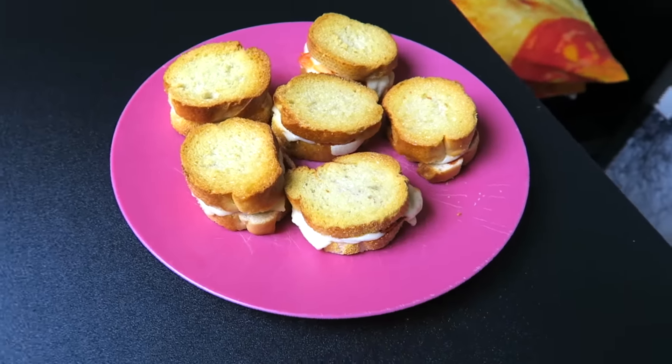Thank you guys so much for watching this DIY. Don't forget to subscribe to become a tomato — I post a lot of DIYs. I'll see you next video, I love you so much!